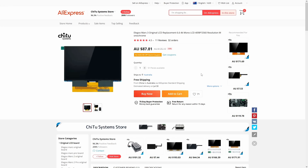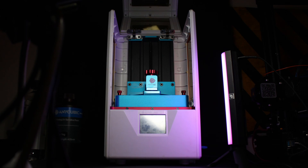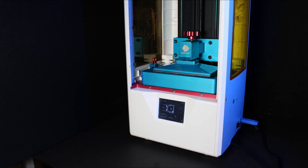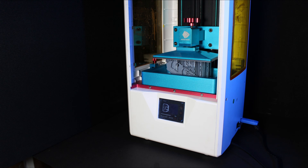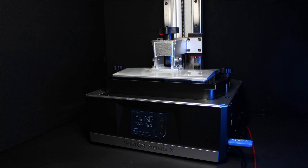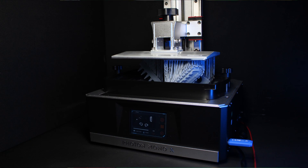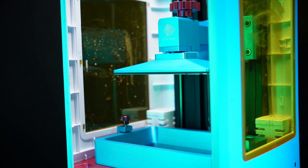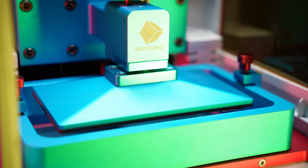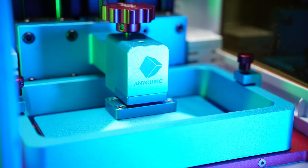The downside for the non-mono screen is the extra long print times. I quickly learned a good deal of patience with this printer and got comfortable pretty quickly with just putting the printer out of my mind while it did its thing. However, since getting a mono LCD printer myself just this year, I've really come to appreciate how convenient the faster print times can be. Having said that, I was more than satisfied with my Photon S for the full 2 years before I felt the need to upgrade, and even then my primary motivation was for a larger build volume.